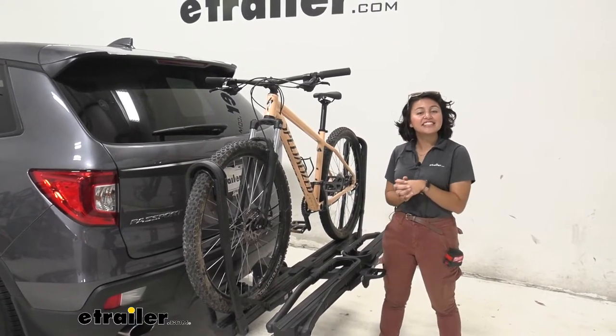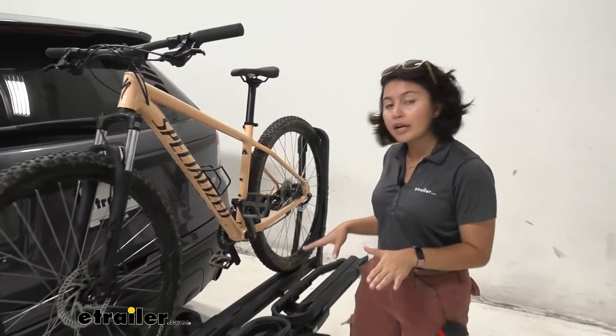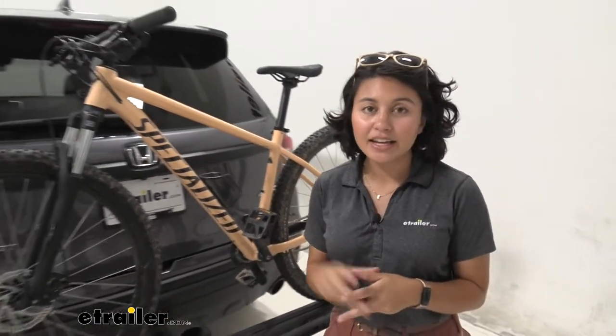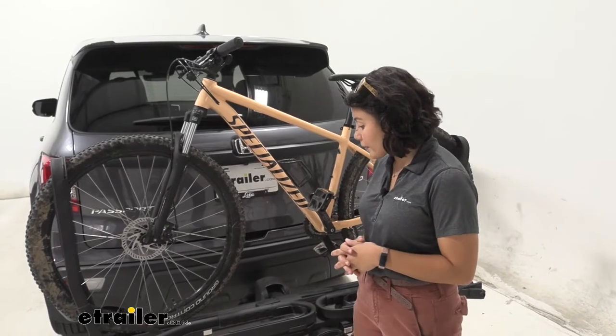Hi everyone, it's Evangeline and today we'll be taking a look at how the Inno Tire Hold 2-Bike Platform Rack works with our 2019 Honda Passport. If you're looking for an in-depth review video that talks about weight capacity, construction materials, things like that, check out our full review video on the Tire Hold page.